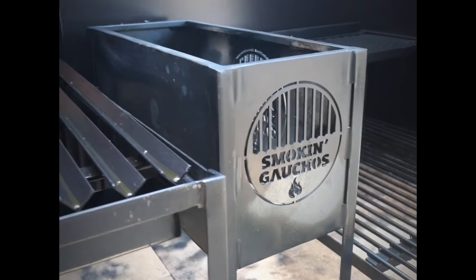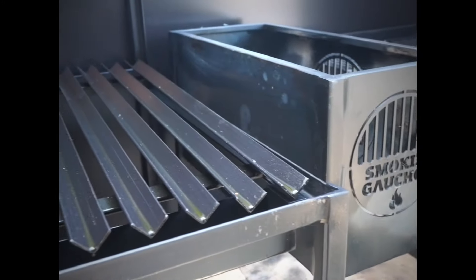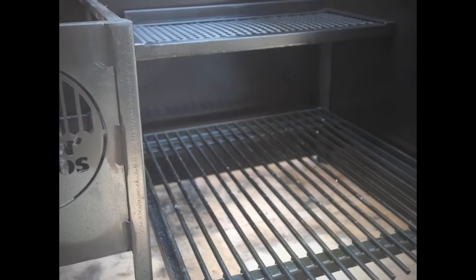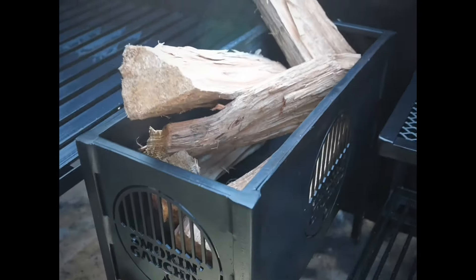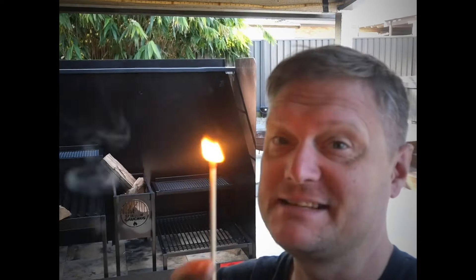If you haven't checked the first video we put up of this grill, check it out - link is provided up above. I've got a combination of lump charcoal as well as some hardwood. You know what time it is - let's light it up.